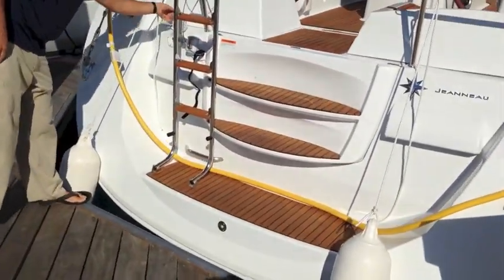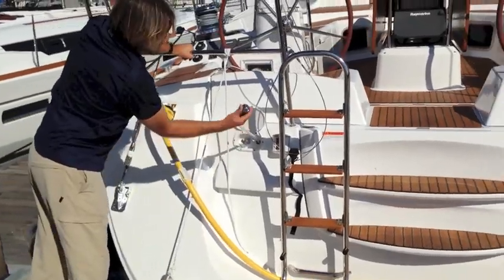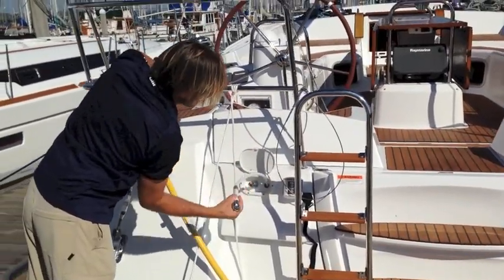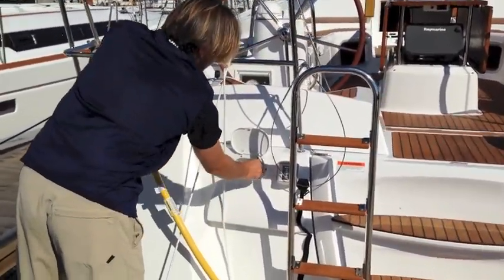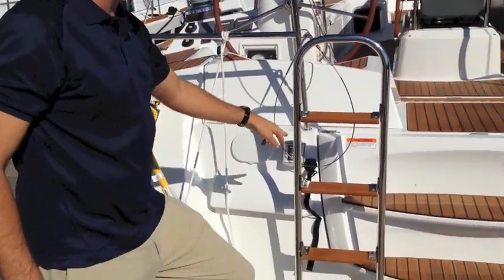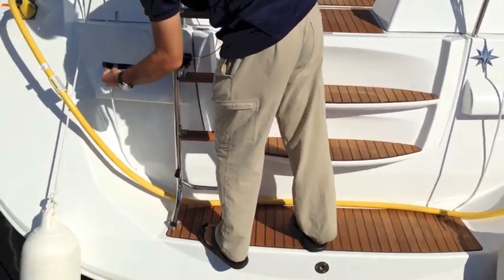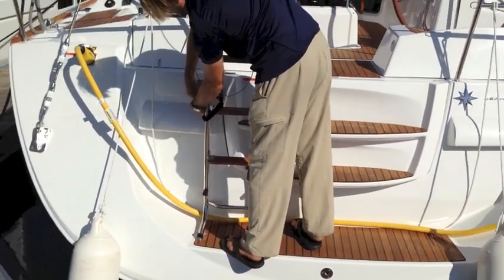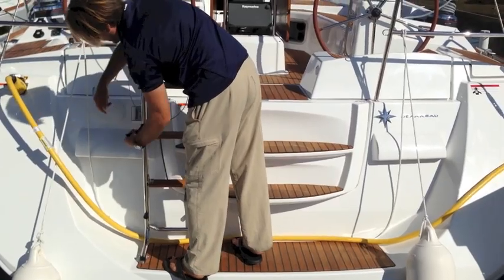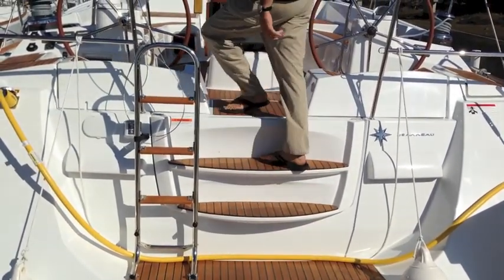We have a swim step shower on the back of the vessel — a hot and cold swim step shower with a nice high-end faucet. None of the classic things that tend to break. Shore power inlet, LED stern light. And then we have a nice lock-down right here that locks the swim ladder into place. When locked down, this becomes another grab handle as you walk up into the vessel.